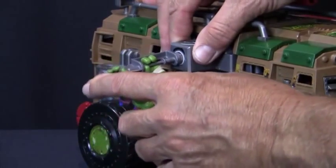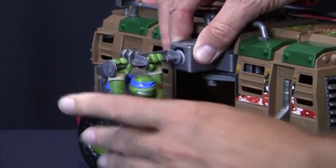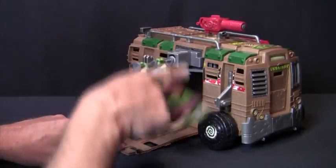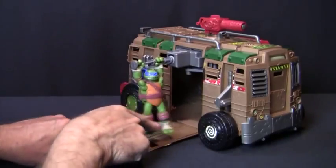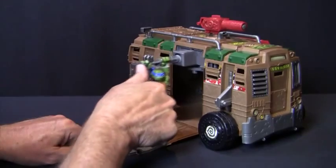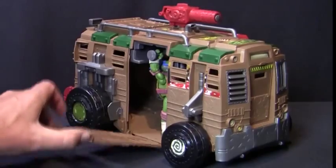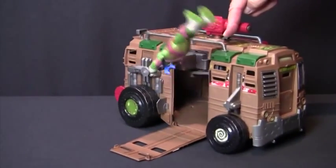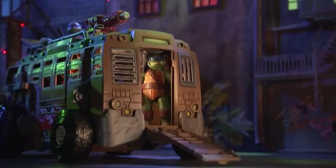Now, we'll insert the spin bar here and press it firmly into place. Then rotate the figure clockwise — there's a little arrow here to remind you — five or six times. Now, we'll push Leo inside and close the door. Simply press the button to activate. Now, we're ready to get this show on the road.